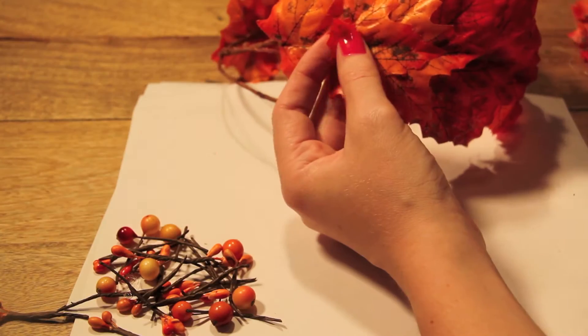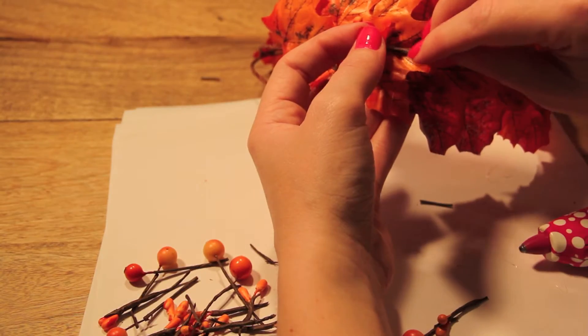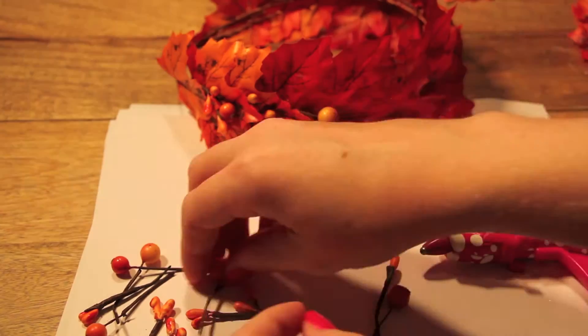Once the leaves are dried, I simply put another dash of glue between each of them and stuck in some of the berries. You don't necessarily need to use the same embellishments that I did — you could also use feathers, long grasses, or even more leaves in varying colors.